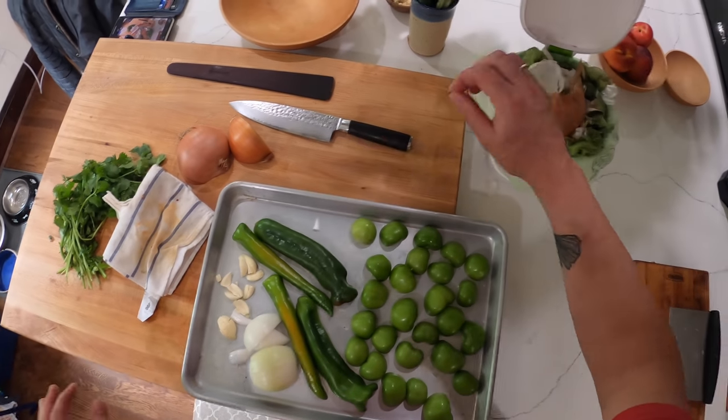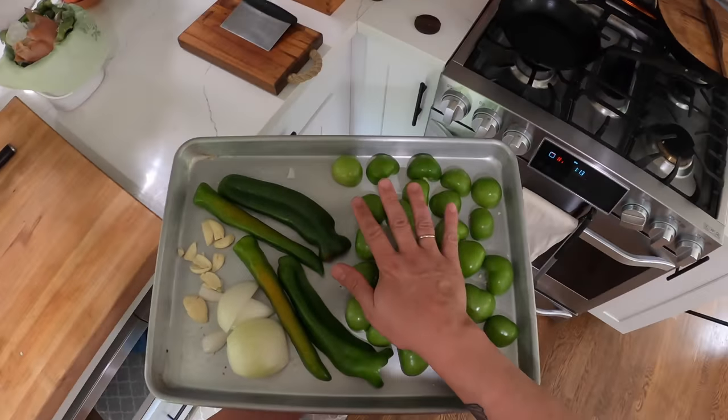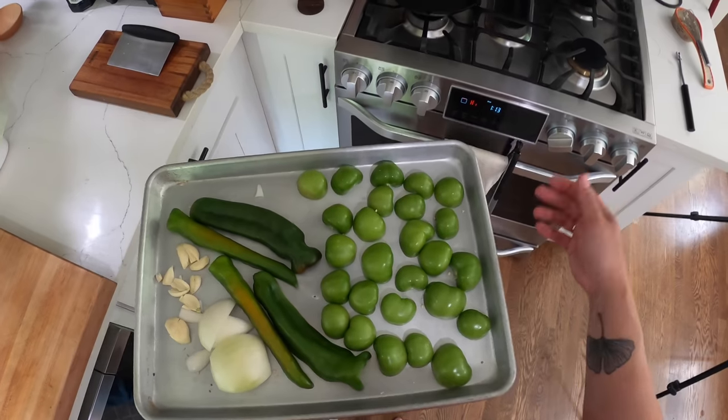So salsa verde — if there's one salsa that you should know how to make, it should be this one. You could also do this with regular tomatoes if you want, if you don't have access to tomatillos, it'll be excellent. Or you could use canned tomatillos; it just takes a little bit longer to broil.